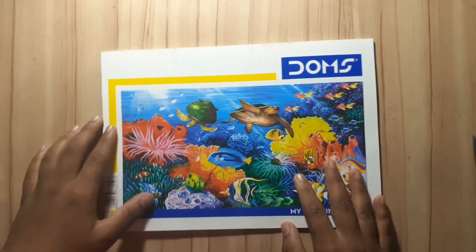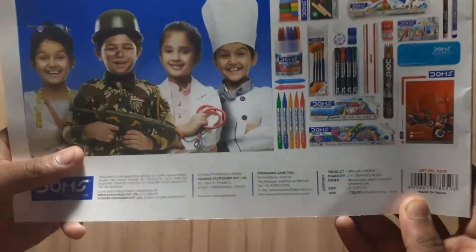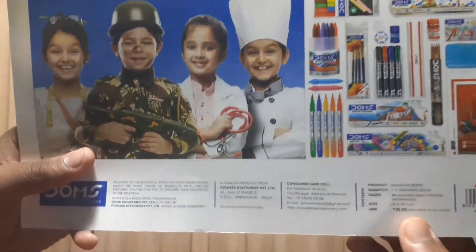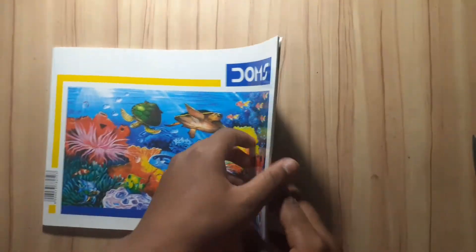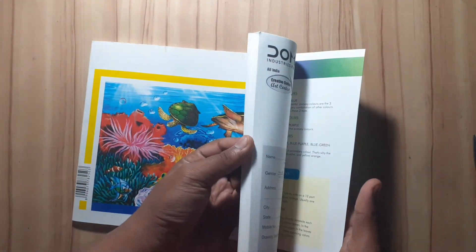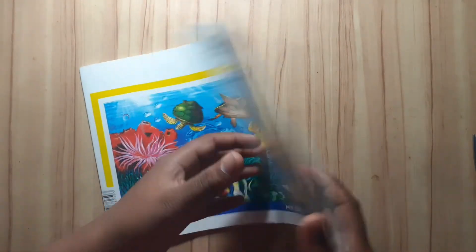This is the Domes drawing book, which is very good in this price range. I feel very good about this product and the packaging. It's 35 rupees. This is not a premium drawing book that we can use for high-quality sketches, but it's very good for the price.